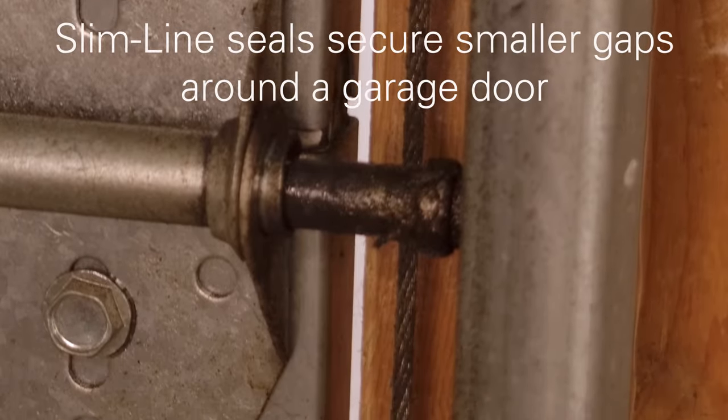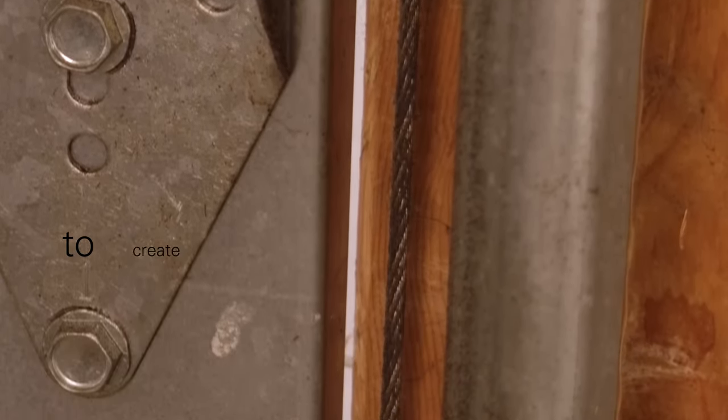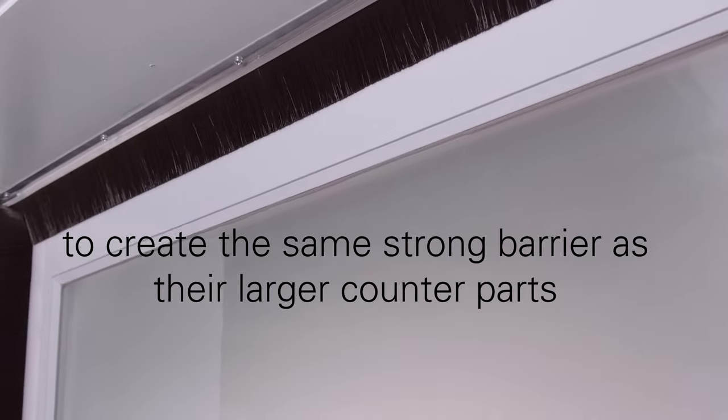Similar to our standard seals, slimline seals secure smaller gap sizes around a garage door to create the same strong barrier as their larger counterparts.